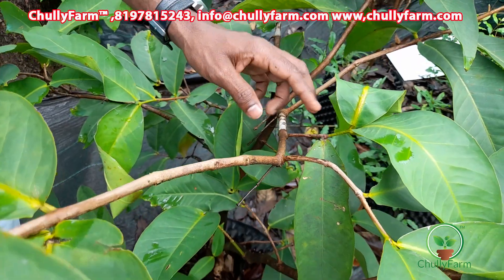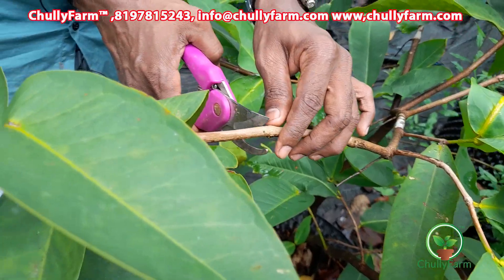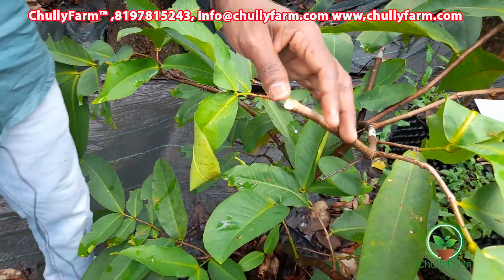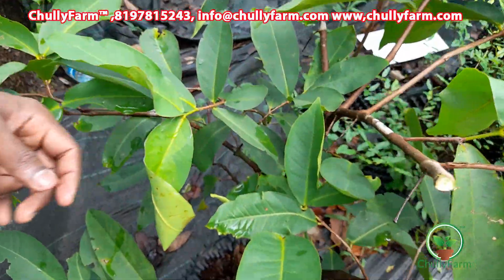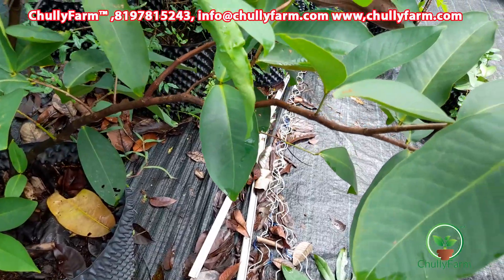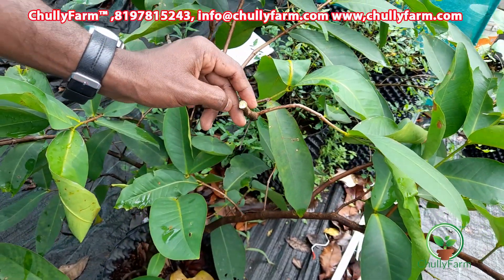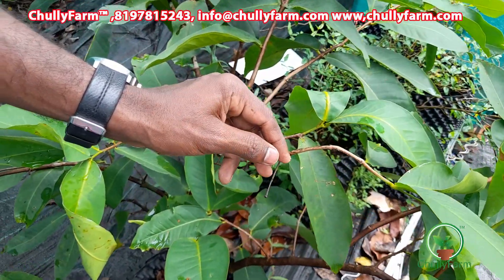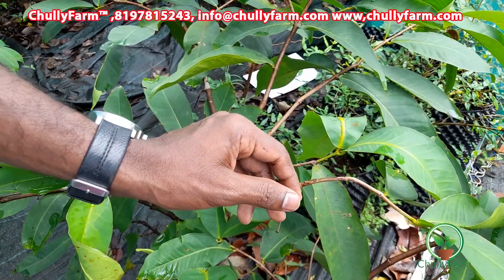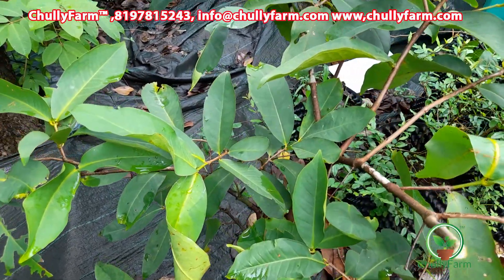There are some leaves. We will cut it on the same branch and cut the branches. I will use the blade as it is done. There is a blade as well. We will cut the branch here.